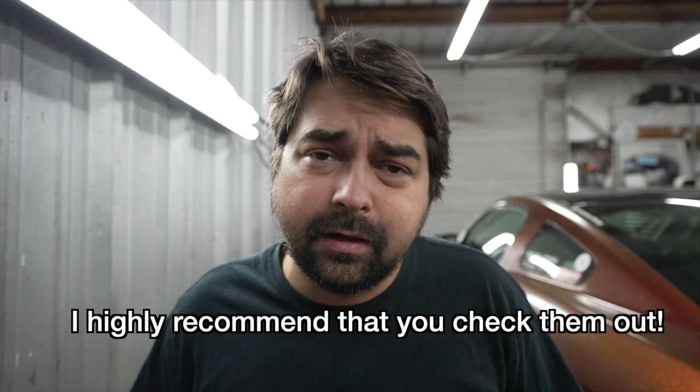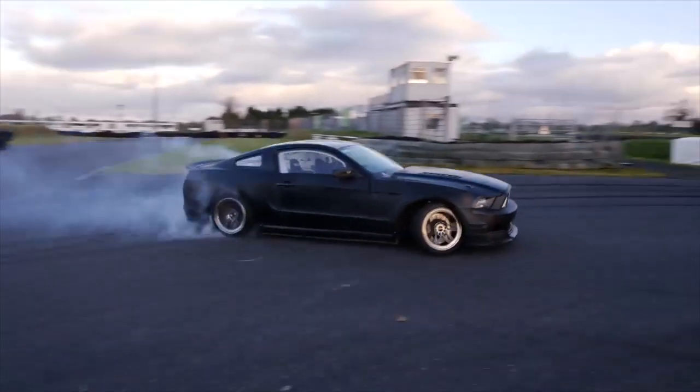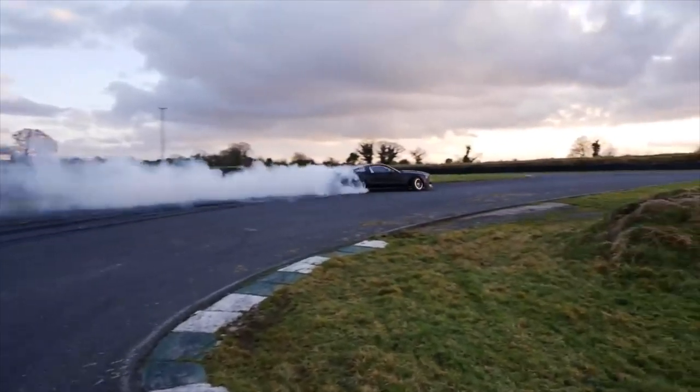I discovered a channel recently called Drift Games — they're a group of guys out of Ireland. Dave from Drift Games has an S197 that used to be one of Von Getton Jr's old drift cars. A few months ago they installed the FDF Mantis kit on that S197 and it seemed to make a really big difference on his car.